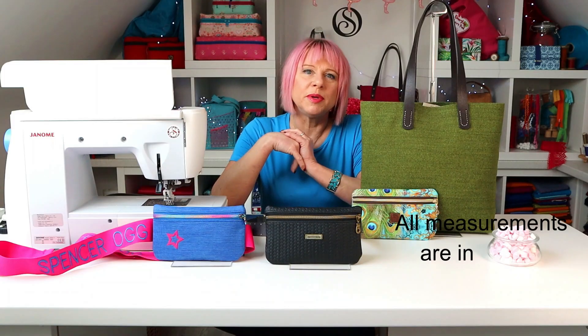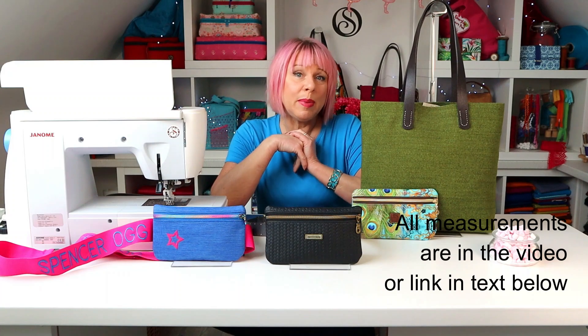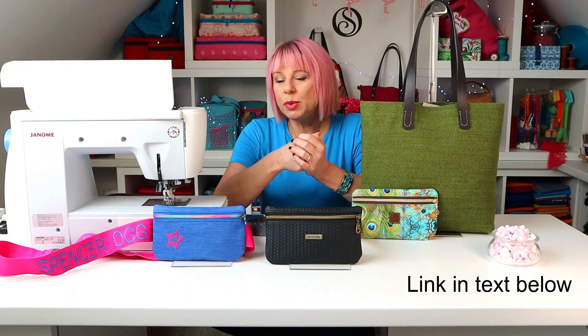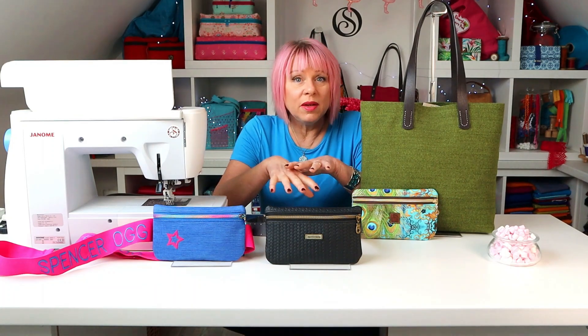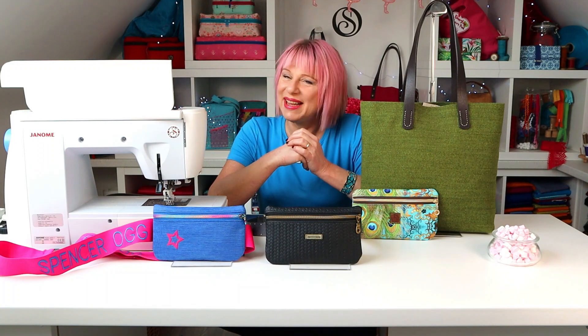All the instructions and the measurements are in the video. You don't need anything else, but for ease you can download the pattern piece free from my Facebook group — I'll put the link in below. Suitable fabrics? Well, just about anything goes. I'd stick with quilt cottons for the lining, but after that there aren't many layers, so really anything — from quilt cottons to canvas through to cork, vinyl, waterproof canvas, oil skin, even leather. So if you're ready, let's go sew.